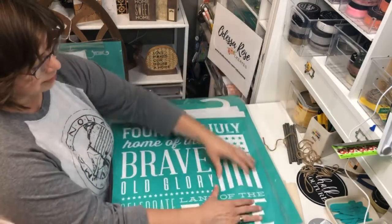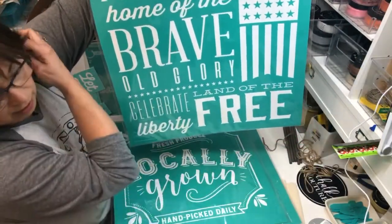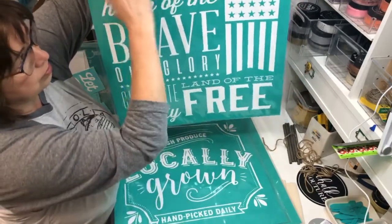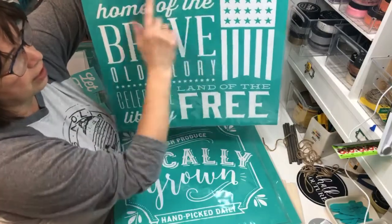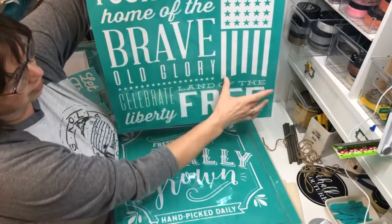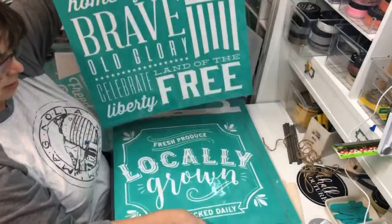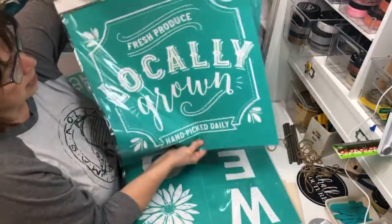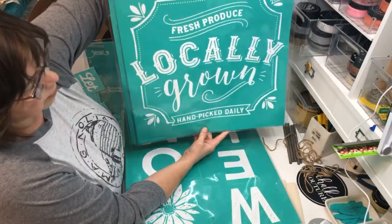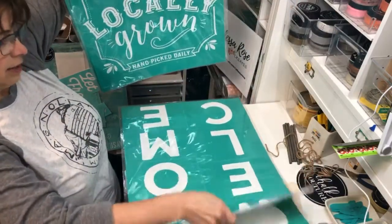I just ordered some of the transfers I hadn't gotten yet. Especially this one — this is all one transfer and it would be beautiful on our big 18-inch square, but you can use elements of it. Just use maybe the 'Fourth of July' on something, or 'Home of the Brave' on a board, or just the flag or parts of the flag. That's a great one. Here's another big 18-inch square — 'Fresh Produce Locally Grown.' I think this is really going to be great for the fall, like with pumpkins.